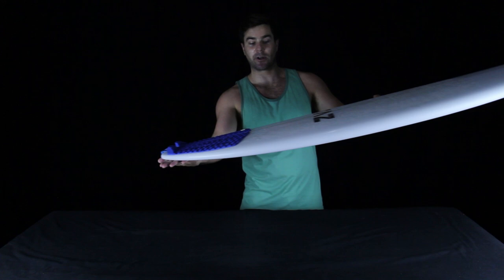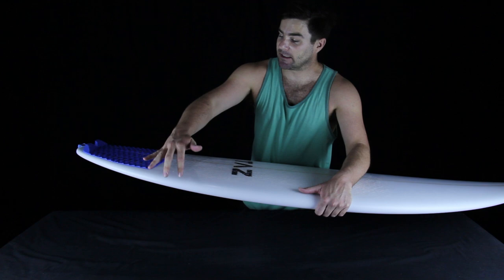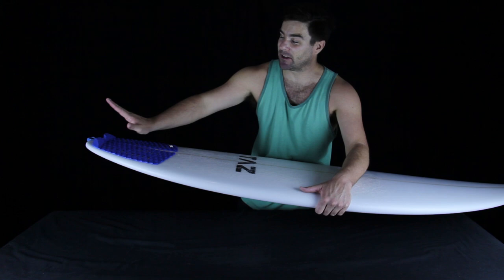But if you want more drive through your turns with less release, you can sometimes get that drivey feeling from a board that has a lot of tail rocker, as long as that tail rocker is a continuous curve in the back two or three feet of the board — not relatively flat leading to a drastic flip somewhere in the last six to twelve inches.